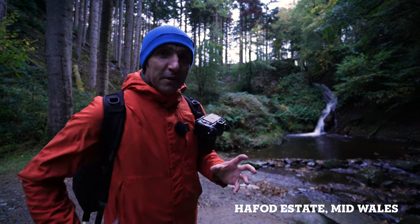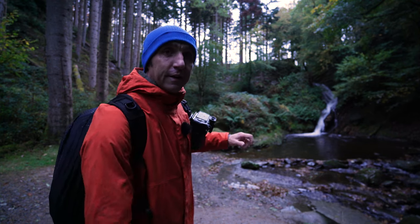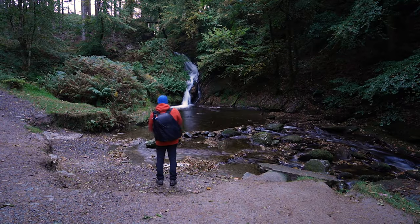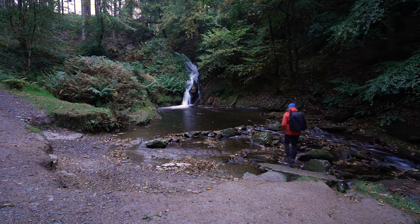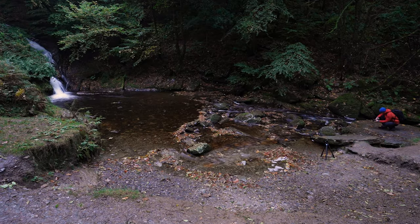Every time I've come here in the past there's so much more water flowing down this river and it hasn't been so overgrown. Now this waterfall isn't an amazing shot but I'm going to get it anyway. It's nice to have all the greenery around it with a few of the leaves turning yellow and turning brown.